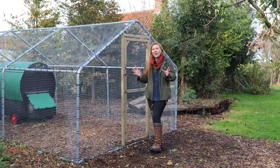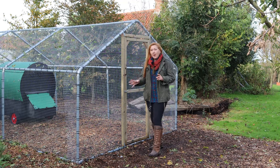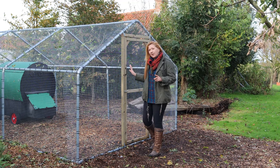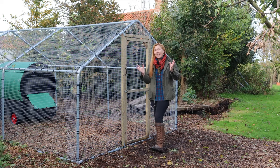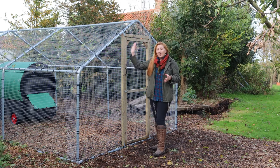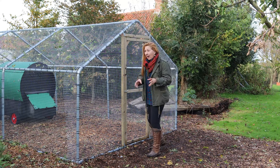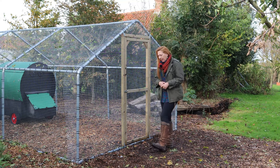We've come a long way with this enclosure. In episode one, we put the frame up and put one-inch weld mesh on the sides, but left the gable ends free. In episode two, we put all the enrichment in — that was big equipment that needed to go in before we put the weld mesh gable ends on. And that's what we've been doing. So in episode three, we have finished it off and we can now talk about all of the key features.